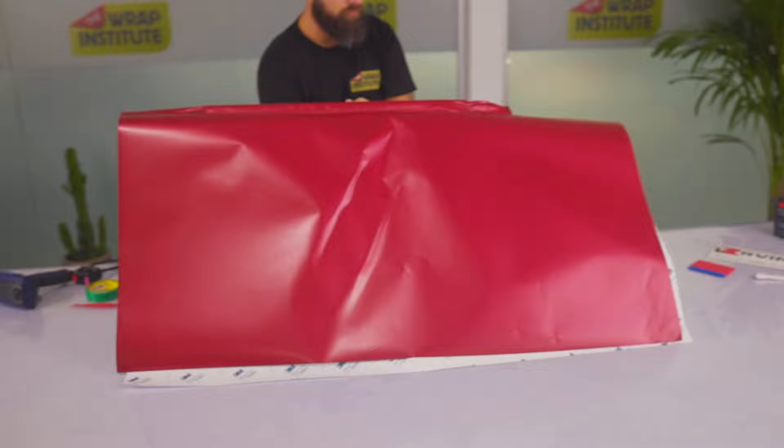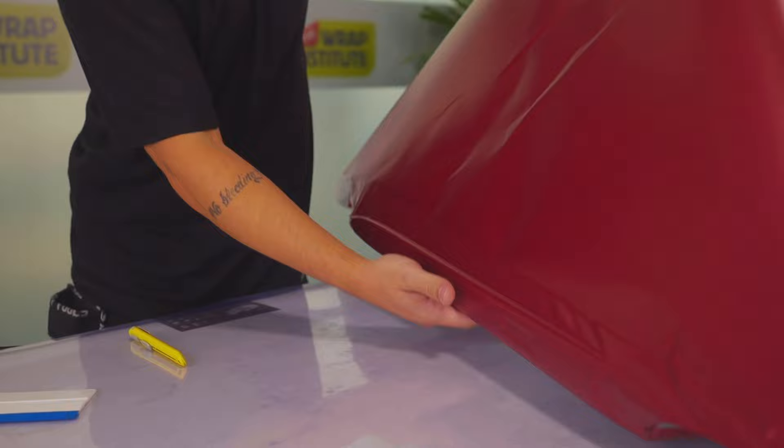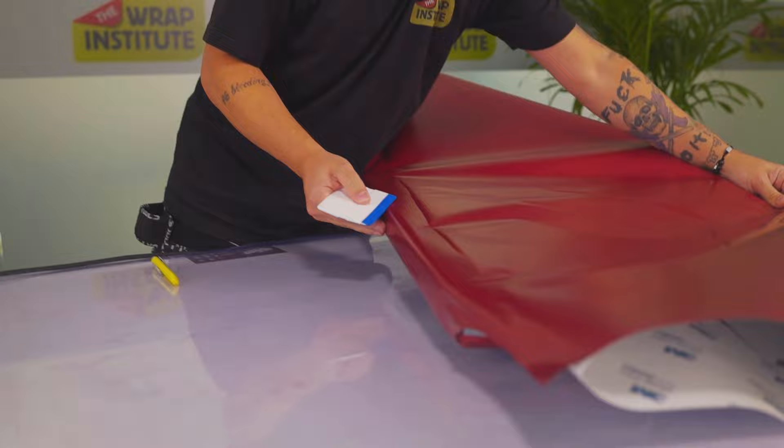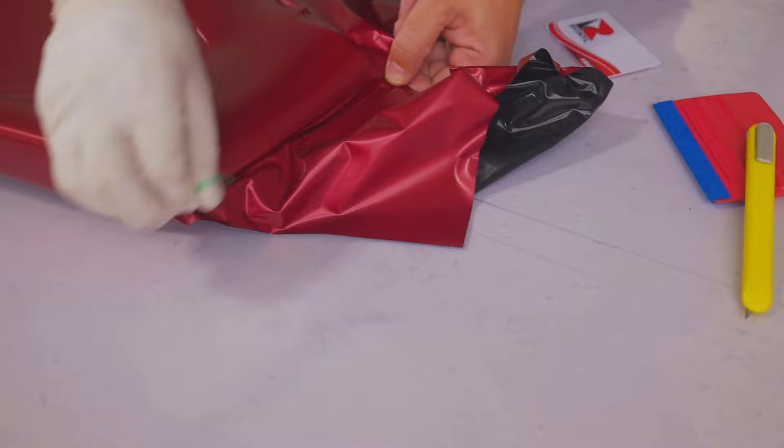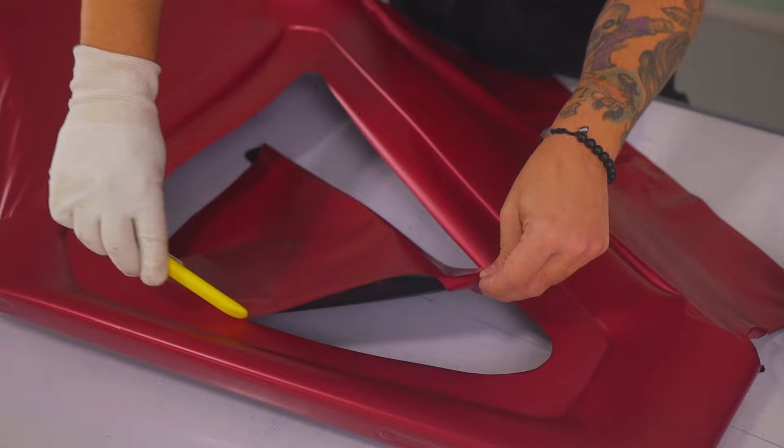With one half of the frame wrapped, it's time for the other side. Flip the frame over — it's very important to start this section correctly. Leave the backing paper on so there's uniform tension left to right. Add heat and flip the film over the other side. Hold with even tension, lock it in place, then remove the entire liner and install with the exact same protocol.